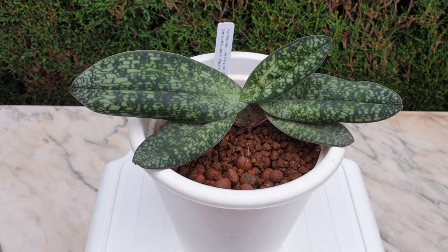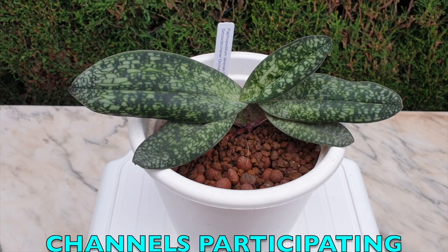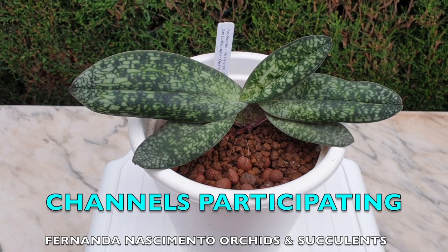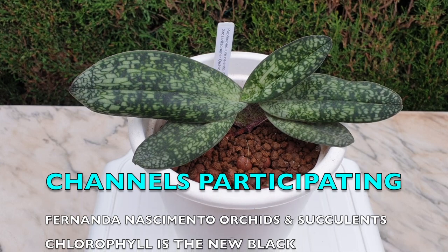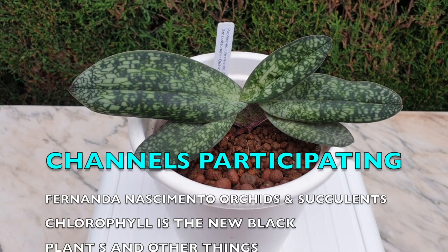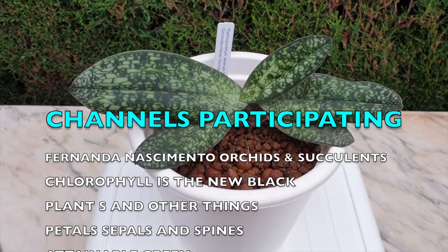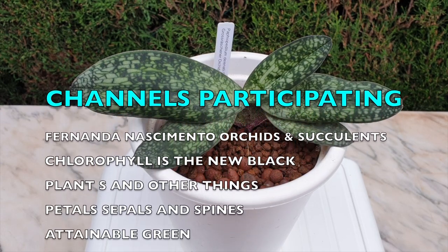Welcome to this care collab, my contribution to the care of Paphiopedilum delenatii. I am here to update you on mine, so thank you very much to Fernanda Nathiminto Orchids and Succulents for organizing this care collab. I am really happy to be here because, look at my delenatii.